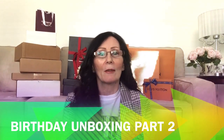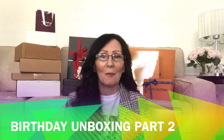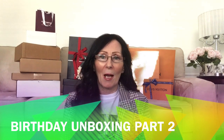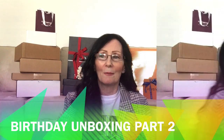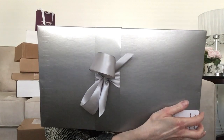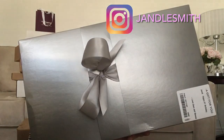Hi guys, it's Jan from Jandle in the City. If you're new to my channel or if you're returning, welcome back. I know it's been a while since I've done a video but I'm back and I'm happy to share what I received for my birthday. So if you're interested guys, keep on watching. So the first gift I want to start with is something in this box from Nordstrom.